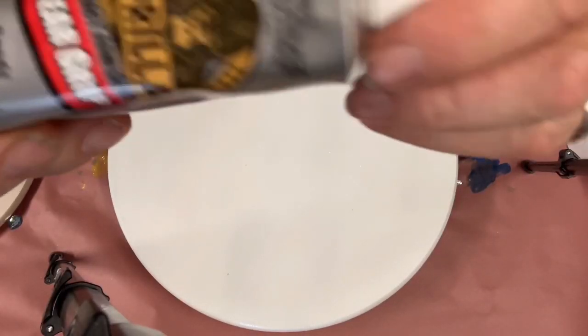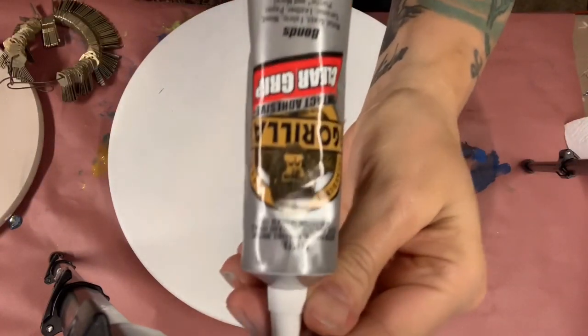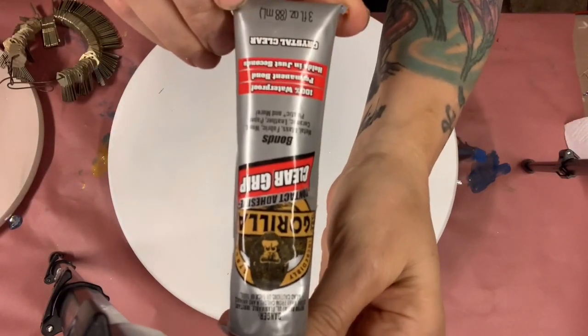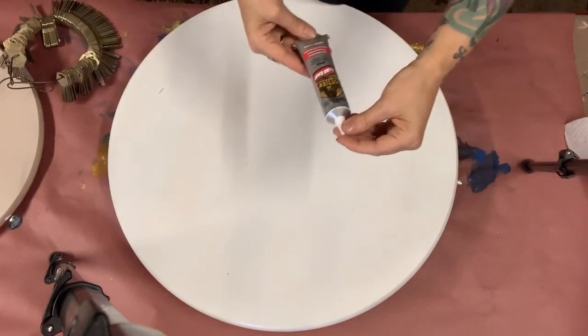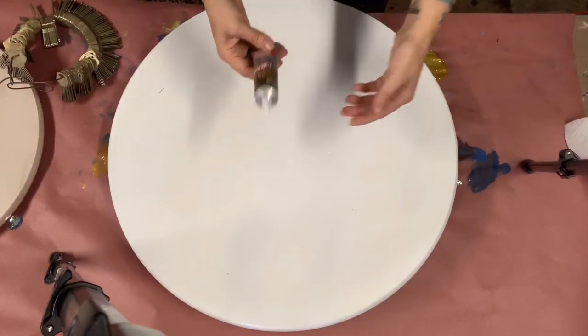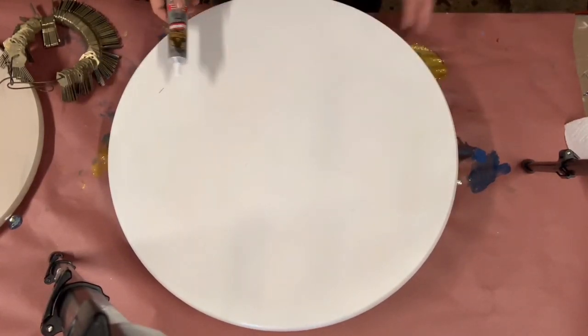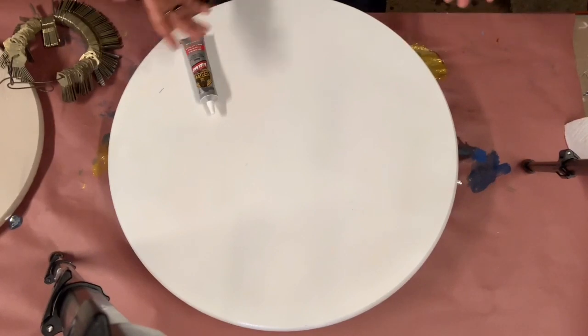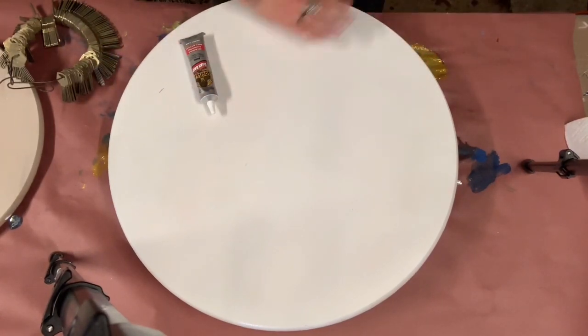I have Gorilla super glue — it actually dries in seconds. I'm definitely going to use this to put my keys down on this wooden board. I have glitter everywhere from a previous video, unfortunately, so it's all over me and over my board.